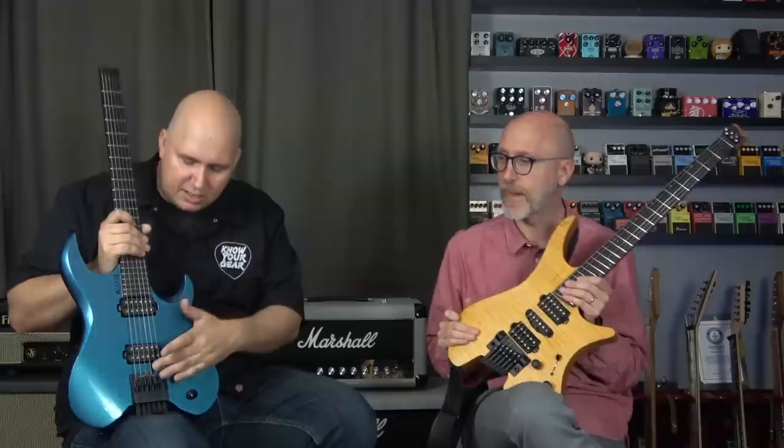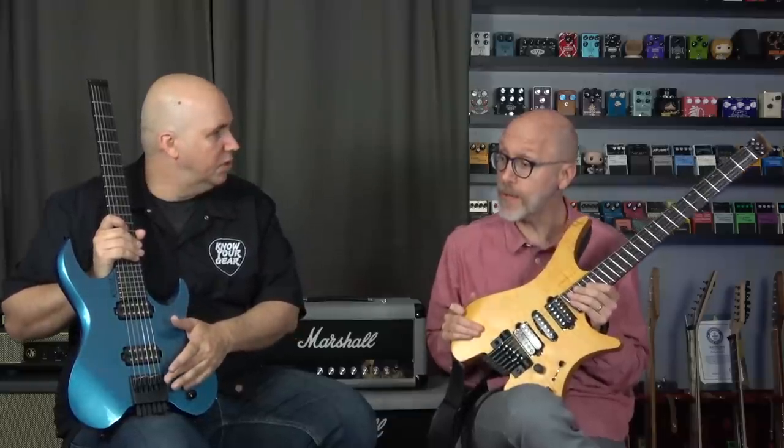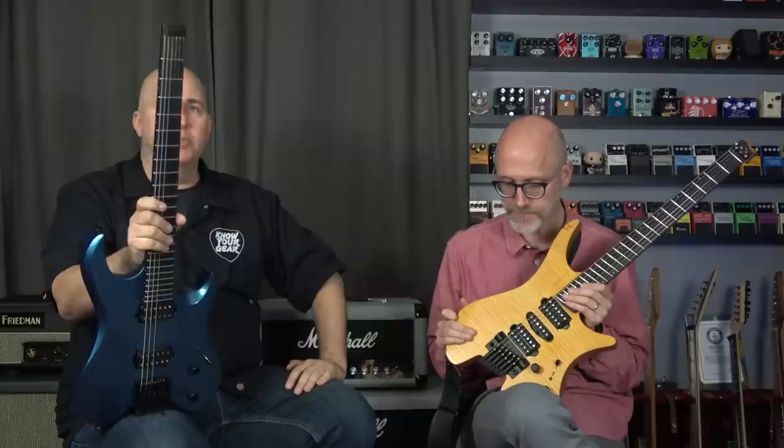As this guitar sits, it's $1,600 in the US with a deluxe gig bag. Your model was $2,495, and that comparable model has a hardtail, not a tremolo. This is also hardtail — no tremolo option. These are the base bones models, though you could get this custom if you wanted.